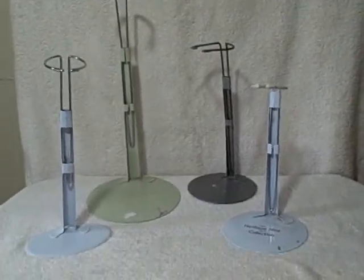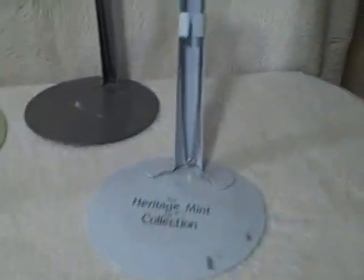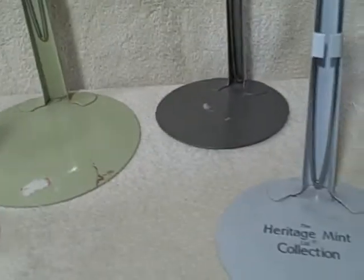Here we have a lot of four doll stands for display — no dolls, just the stands. All of them are different heights and adjust to different heights. This is the smallest one; this one has the Heritage Mint collection. The other ones aren't too bad, a little bit dirty here, but the rest of them are in pretty good shape.